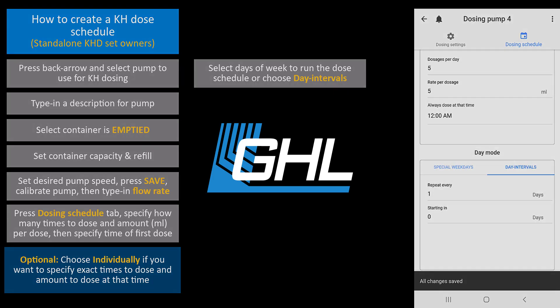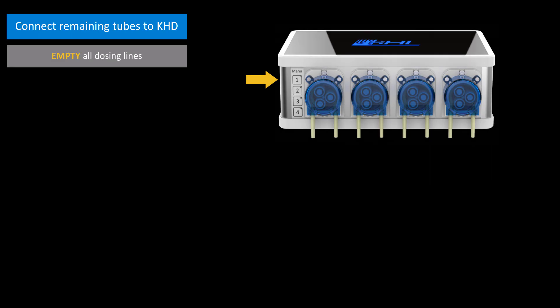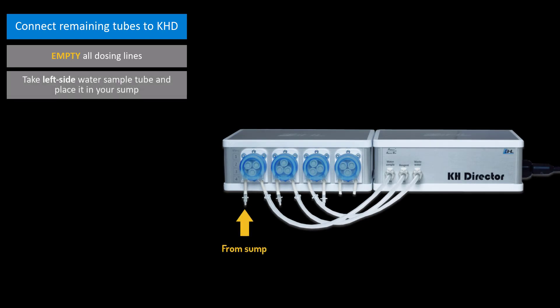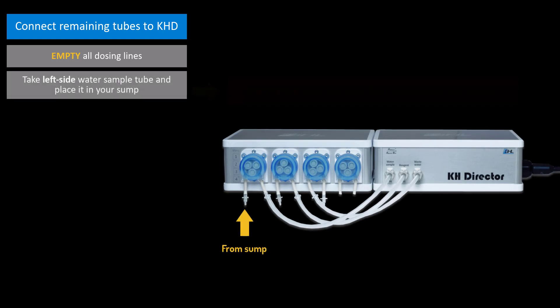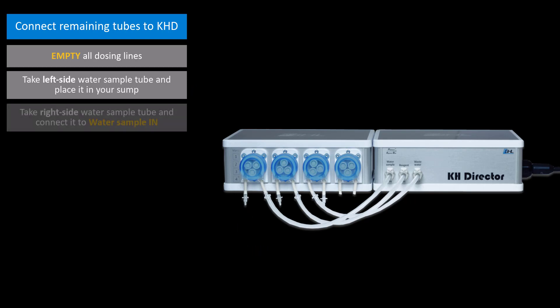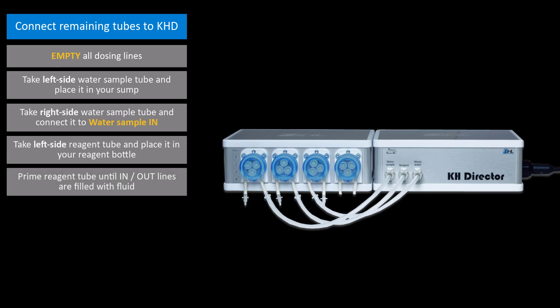With all the pumps set up and calibrated, it's time to connect the remaining tubes. Empty all the dosing lines by pressing and holding down the manual override buttons on the doser. Take the water sample tube to the left of the pump head and place it in your sump. Make sure the tube is kept in an area that is free from microbubbles and detritus. Take the water sample tube to the right of the pump head and connect it to the KHD port labeled water sample in. Next, take the reagent tube to the left of the pump head and insert it into the reagent bottle. Once that's done, press and hold down the manual override button until both the in and out lines are primed with reagent fluid.